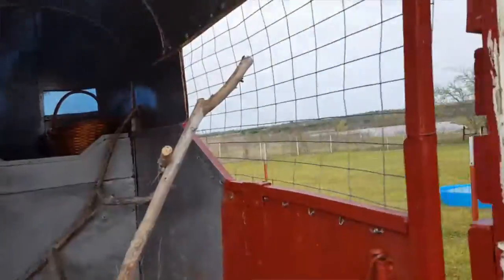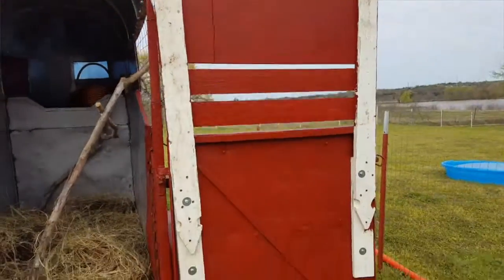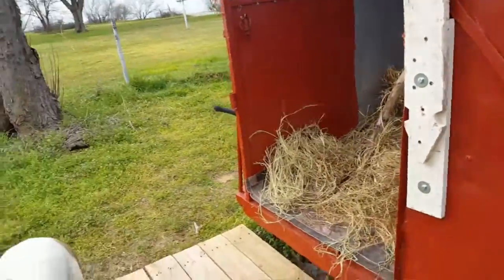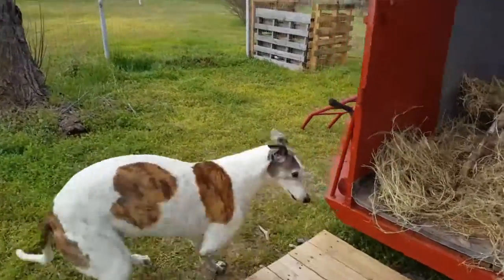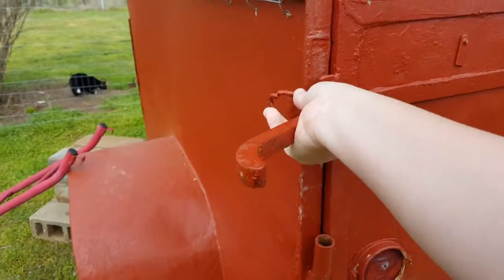I think it's going to work really well. I think the door is going to be sturdy and good, as you can see. So that is my horse trailer to chicken coop conversion.